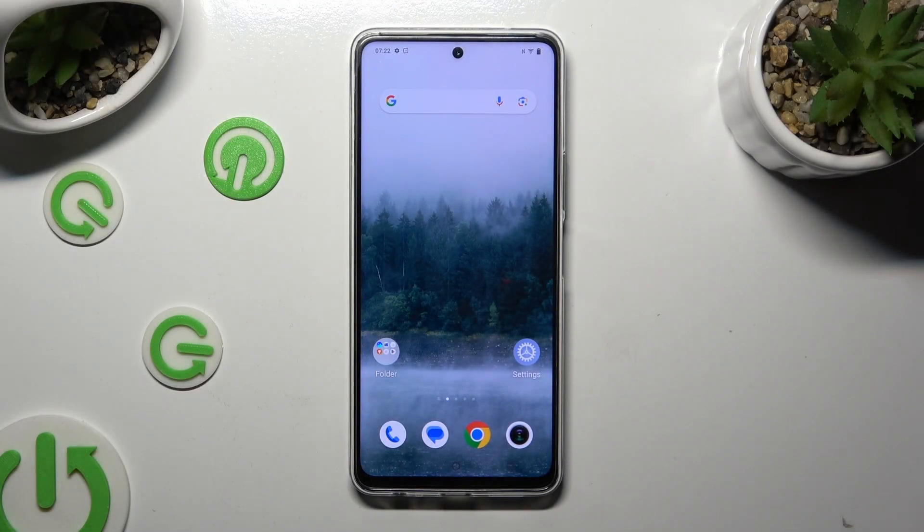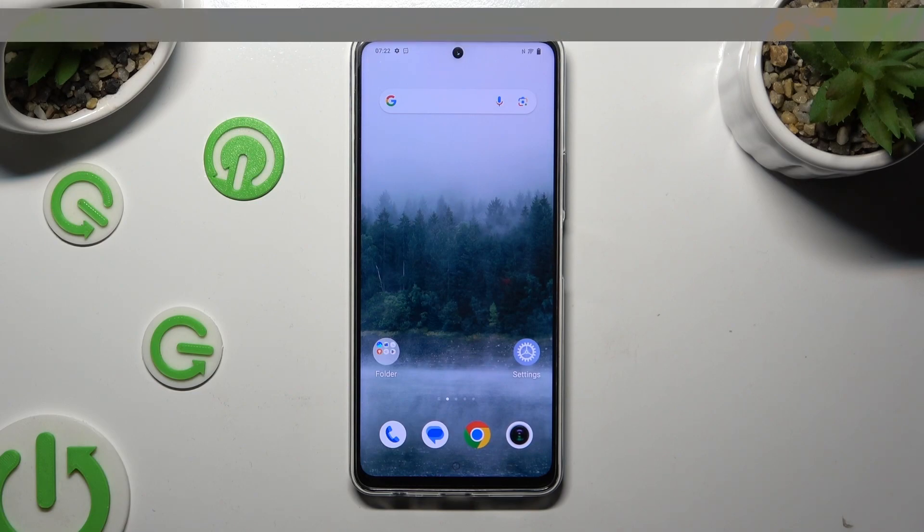Hi, in front of me is the Vivo IQ ZX, and today I would like to show you how you can connect it using Bluetooth.